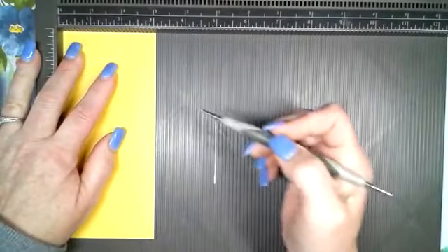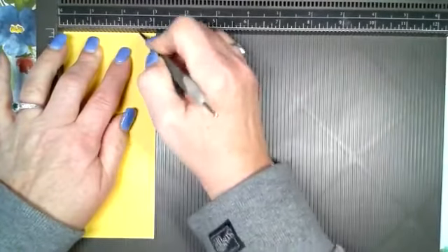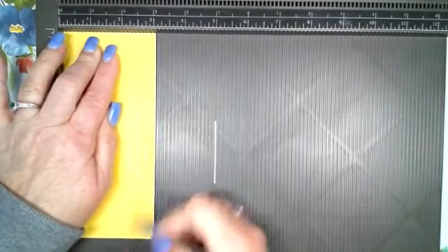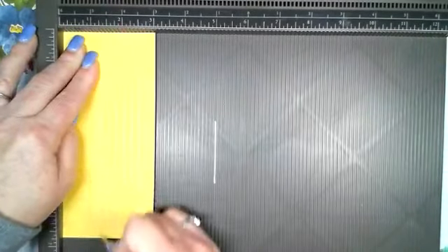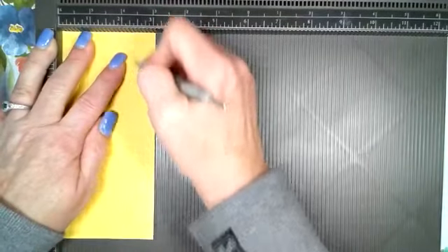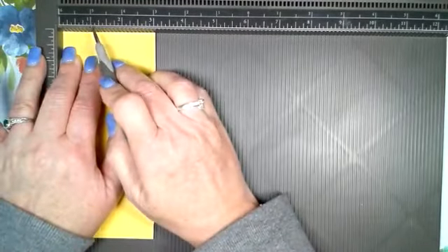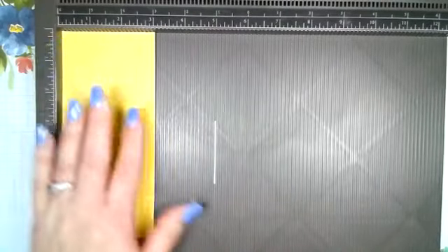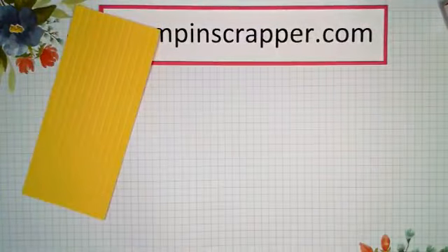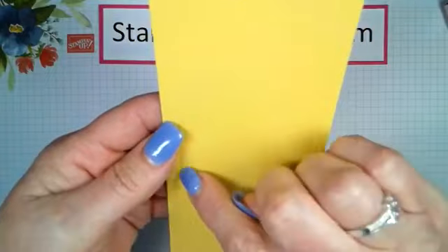We're going to score at every quarter inch. For me it was easier to start on one side and flip it around partway through — but it doesn't matter. You'll score at quarter inch, half inch, three-fourths inch, one inch, one and a quarter, one and a half, one and three-fourths, two, two and a quarter, two and a half, two and three-fourths — and then it's cut at three. That's all the scoring.